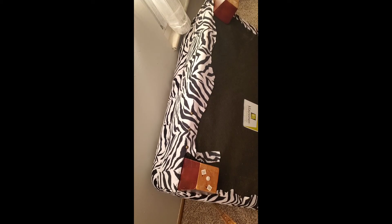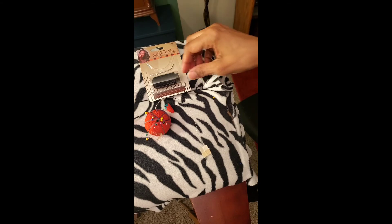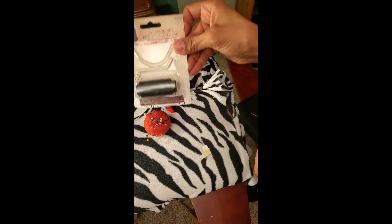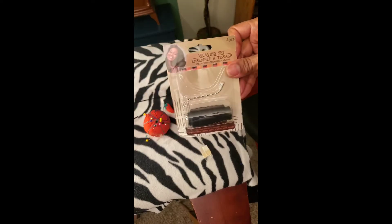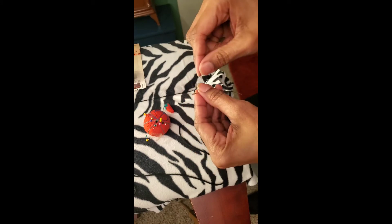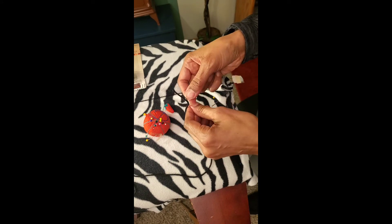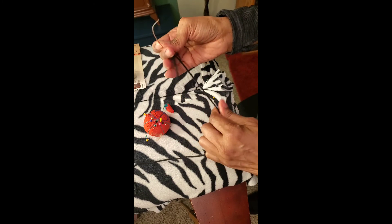We are down to the final side - my hands are killing me. I had to resort to a curved needle from a weave set. It actually makes it so much easier to do this - I should have started with that actually. I was pricing these ottomans for this size - a zebra print ottoman - and they go anywhere from $200 to a couple thousand dollars. This one cost me about ten bucks, which is awesome.